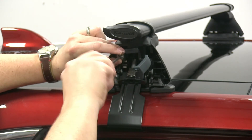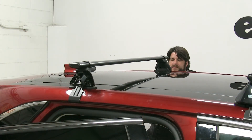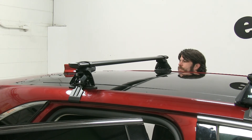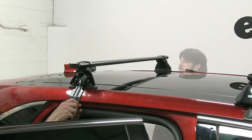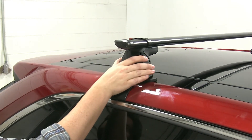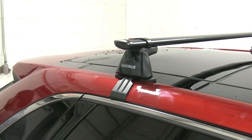We'll repeat this process on the passenger side. Once it's set where it needs to be, we'll start to tighten down that center portion, which will bring the hook or the clamp snug up against the door. The final step is to put our covers in place — just snap them in — and then we're ready to load up our gear and hit the road.